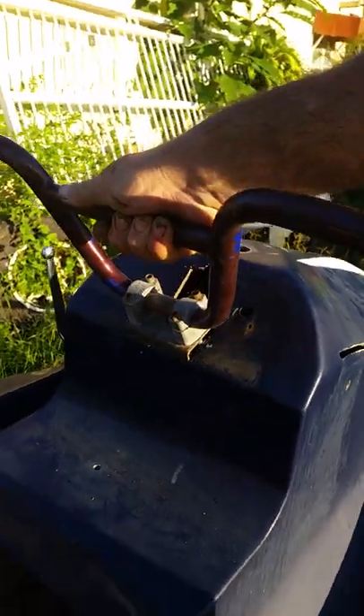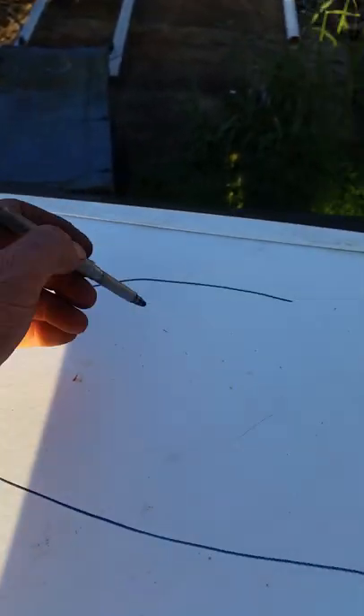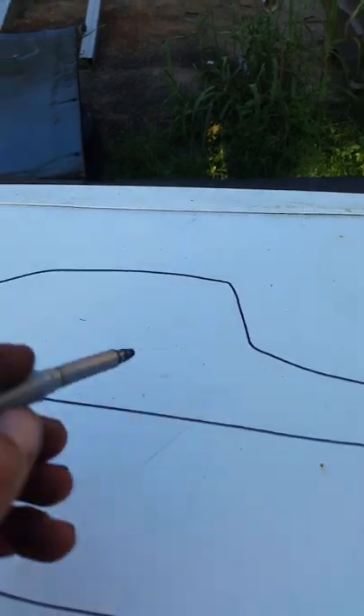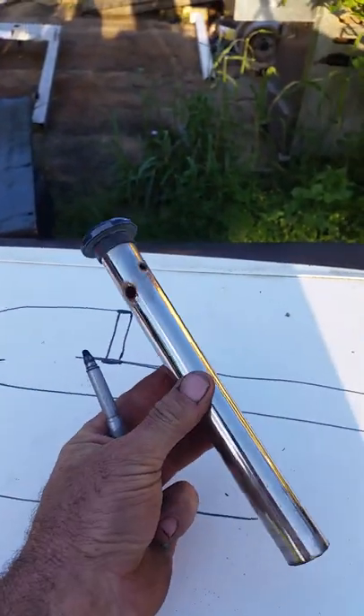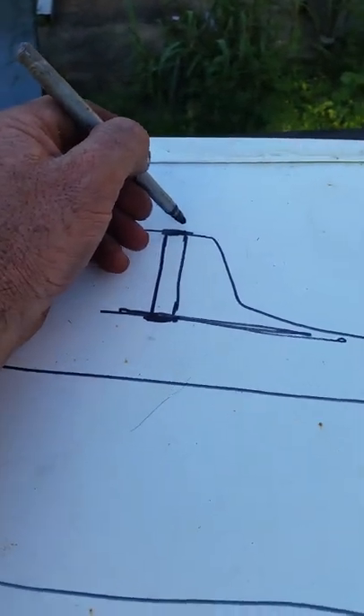I've actually been doing a little research and it's been really hard to find any kind of information on these things as far as how they were put together. What I found was originally - here's your hydrocycle, I'm drawing on top of an old washing machine - so you've got your steering up here. What they used to have is a plate under here that goes across, a grommet up here, and a piece of tube that went down through it with a brass end on there and a brass end on there with a bit of stainless tube.